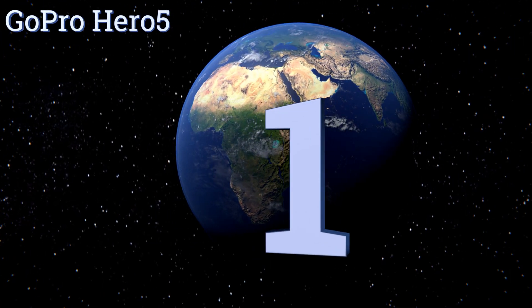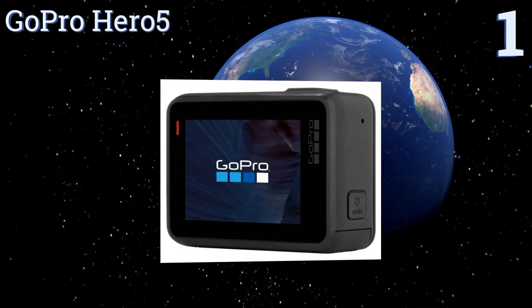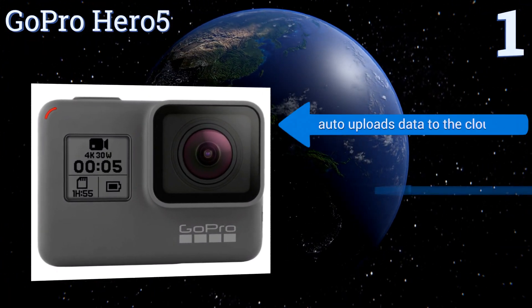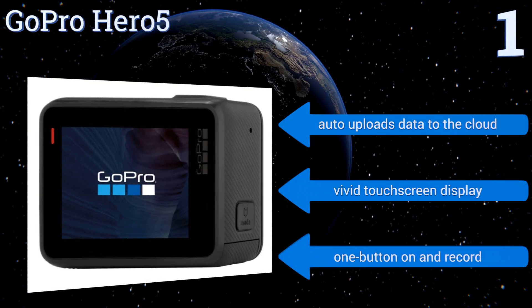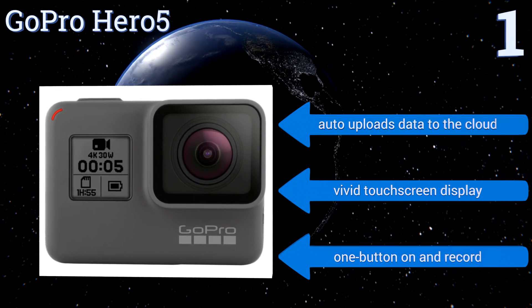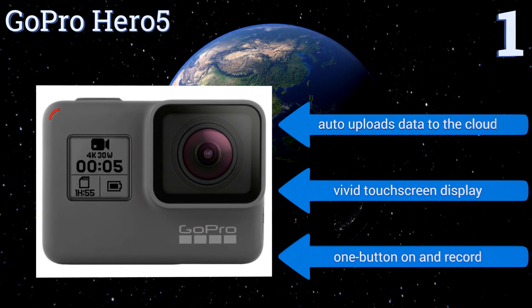Taking the top spot on our list, like all of their previous models, the GoPro Hero 5 is made to impress. It captures impressive 4K video, can take 12-megapixel still photos, and doesn't even require a case to be waterproof down to 33 feet. With the range of accessories available you can mount it on anything. It automatically uploads data to the cloud and features a vivid touch screen display and a one-button on-and-record feature.